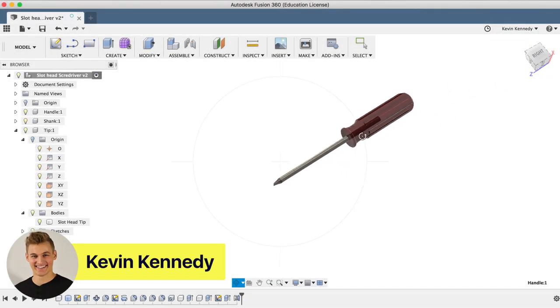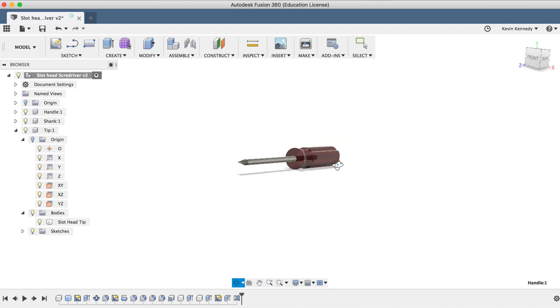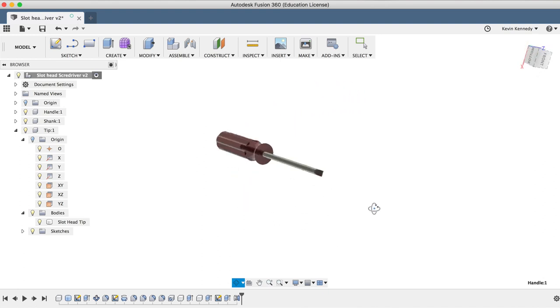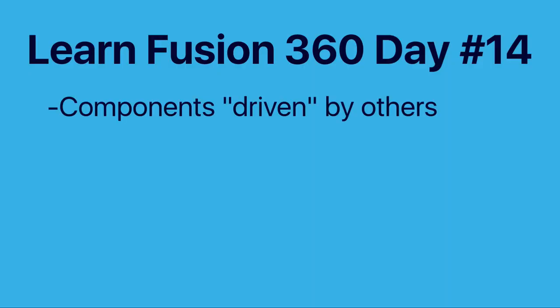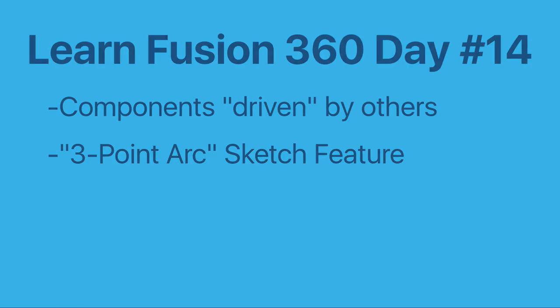Hey there, it's Kevin Kennedy and welcome to day number 14 of Learn Fusion 360 in 30 days. By the end of this tutorial, you'll be able to 3D model your very own screwdriver, which could be 3D printed and actually used. We'll take a look at how to create components driven off of previous components, and we'll cover the 3-point arc sketch feature.